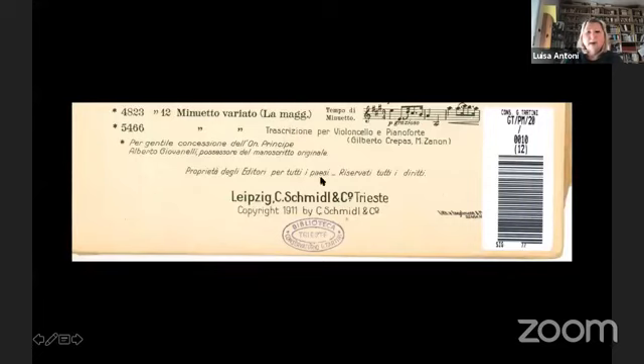Turning back to the Minuetto variato: for this Minuetto, Schmidl wrote that he thanked Principe Alberto Giovanelli, the owner of the original manuscript. The Minuetto manuscript is kept in the library of the Brussels Royal Conservatory, and we discovered this with Guido Viverit.